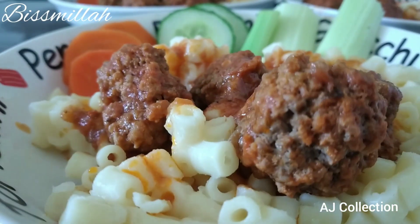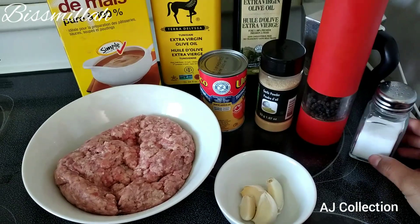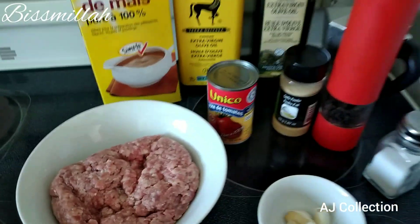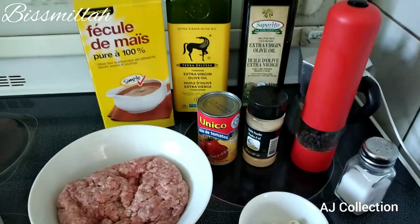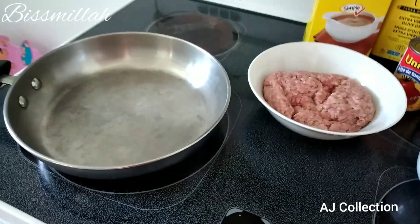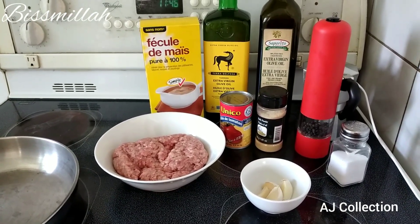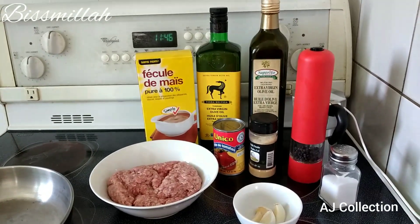So what ingredients do we need to make spaghetti sauce? There is ground beef, garlic, tomato paste, salt, pepper, garlic powder, and olive oil. Then corn starch — if you don't have it, that's fine, it's optional. You can also use tapioca powder instead, or just leave it out.